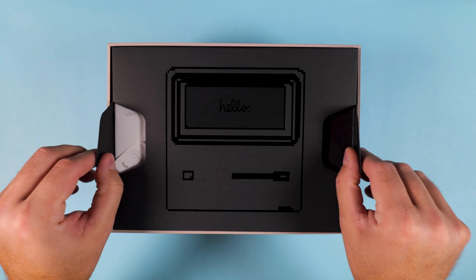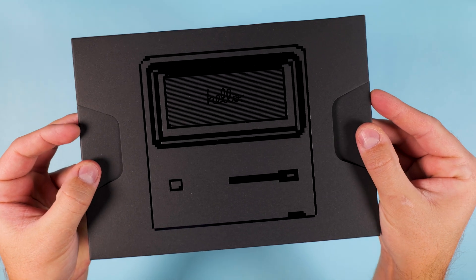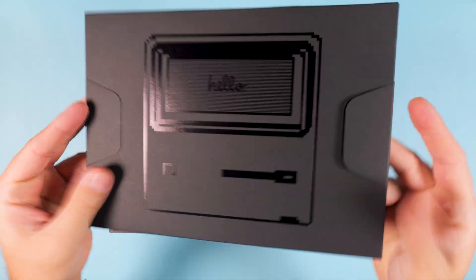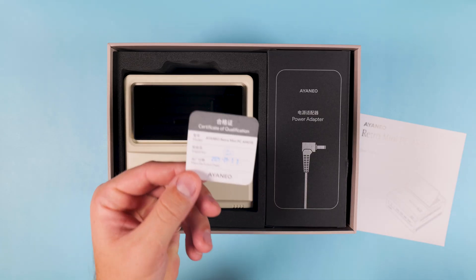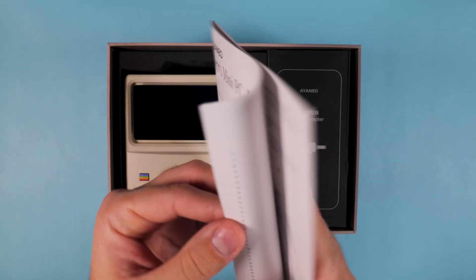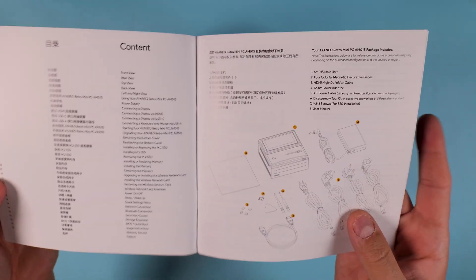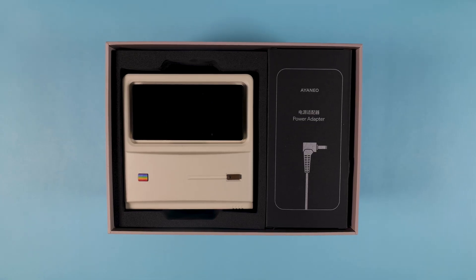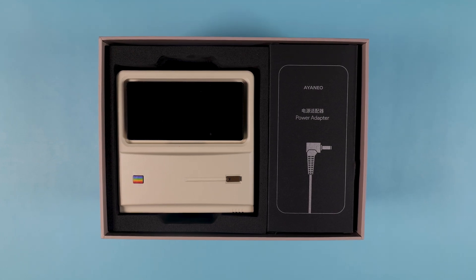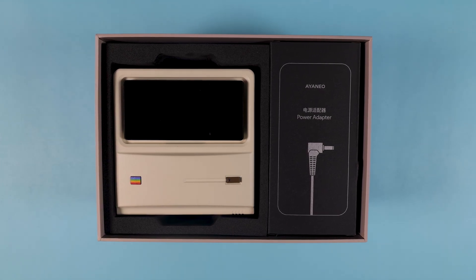The first thing you see when you lift the lid isn't the PC itself, but a sleek black cardboard sleeve with an outline drawing of the mini PC printed on top. Inside that sleeve you find a quality control certificate and a small manual booklet. Nothing fancy, but it's nice that Aya Neo keeps it neatly packaged. Underneath, sitting tight in the foam insert, it's the star of the show — the Aya Neo AM01S, shown off in all its retro glory.